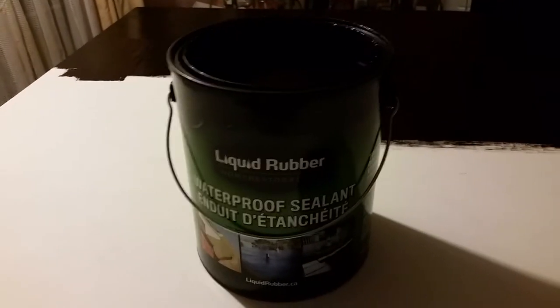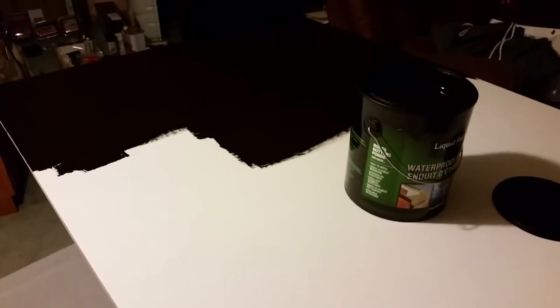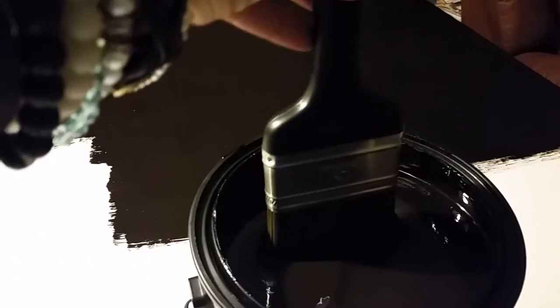I got this from Canada — it's kind of like a Flex Seal liquid knockoff. You can see here I've got the two coats of Kilz and then I'm just applying this stuff with the paintbrush. It's actually pretty thick and it smells like asphalt, and it kind of looks like chocolate icing.